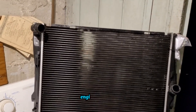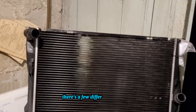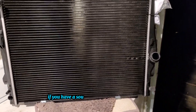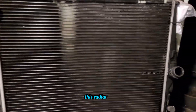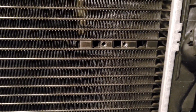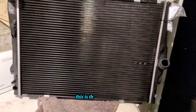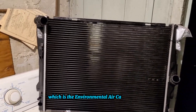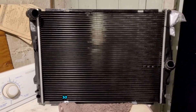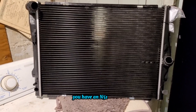To tell which engine you have, you can either look up the VIN number online or use a few other methods. The most common way to tell if you have a SULEV or non-SULEV is by looking at the radiator. On the SULEV radiator, you'll see on the right side there's a port for a sensor — this is the EAC sensor, the Environmental Air Catalyst sensor. Those are found strictly on N51 engines, so if your radiator has one of these sensors, you have an N51 engine.